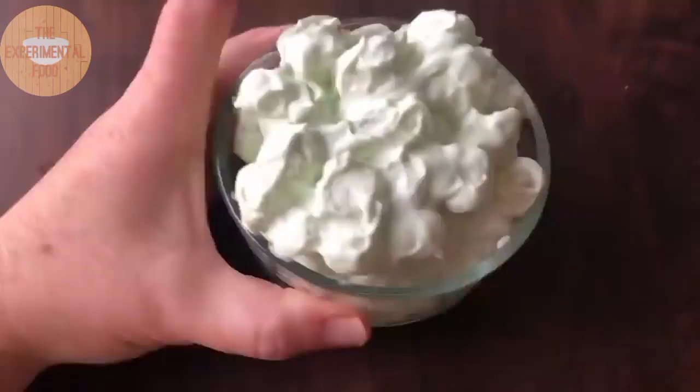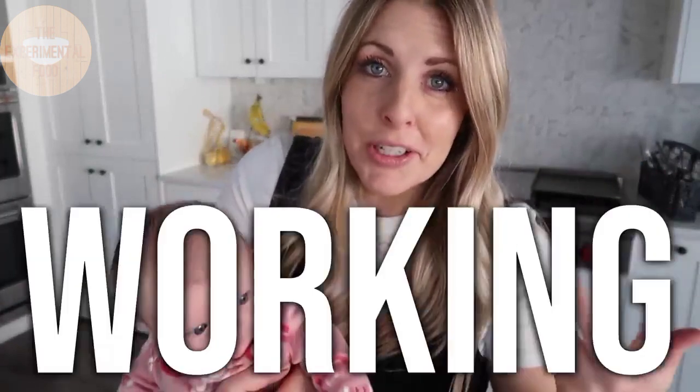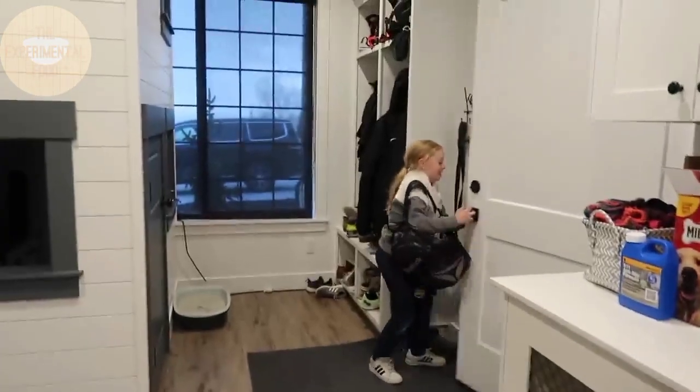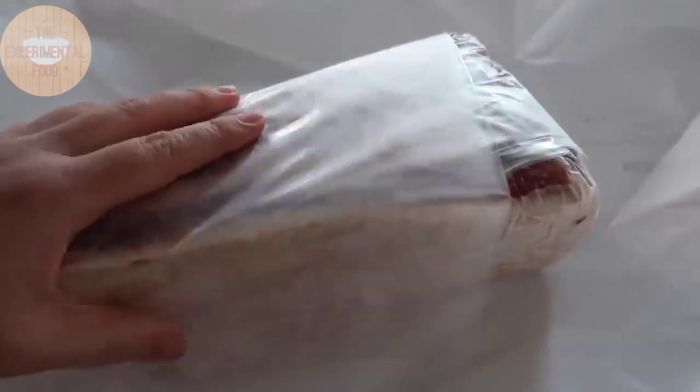Hey everyone, today I'm sharing 10 easy side dishes for dinner time. Being a mom of five and a busy working mom, sometimes days just don't go as planned. For example, sometimes your baby decides she doesn't want to take a nap during your scheduled filming time, or your daughter forgets her lunch box, or your meat is still frozen, or your baby barfs on you right before you walk out the door.